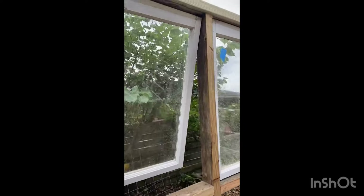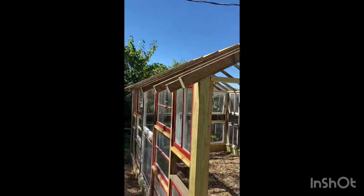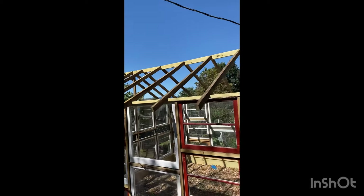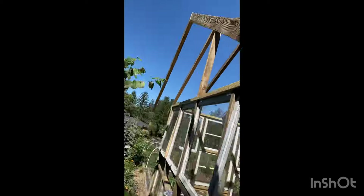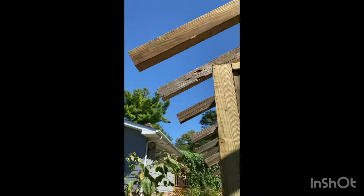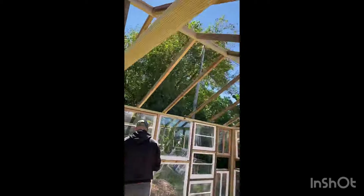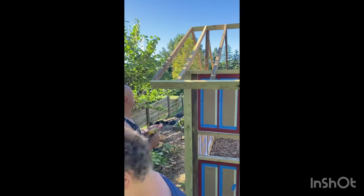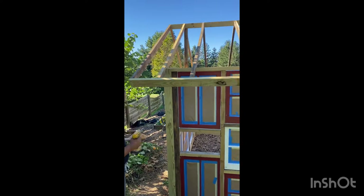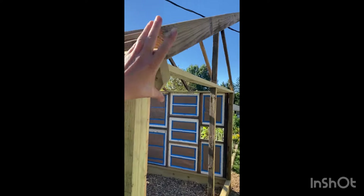The top windows opening on the back wall was a feature I really wanted to have just to make sure I had good ventilation. My husband worked on the roof when I was out of town for the weekend, so I don't have footage of him putting the peak together, but this is just a walk around of what it looked like from the outside and the inside.